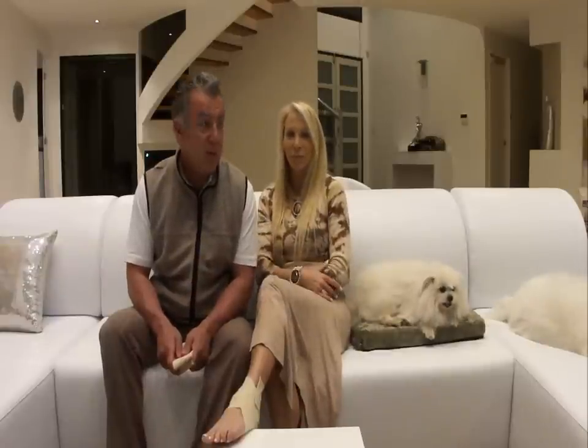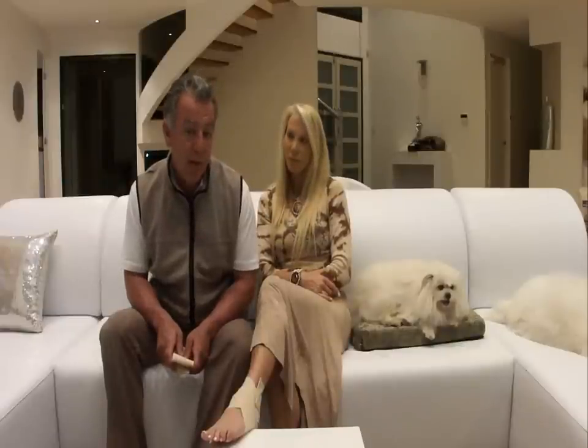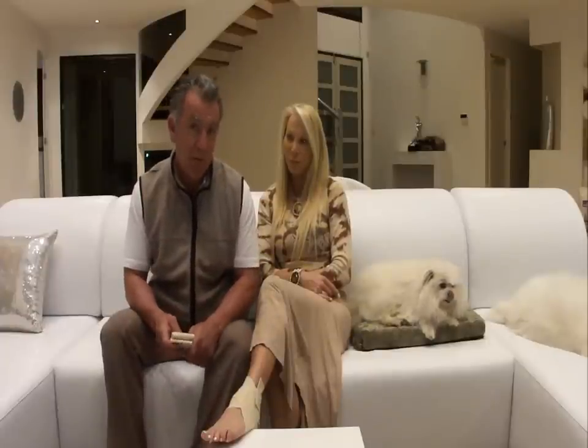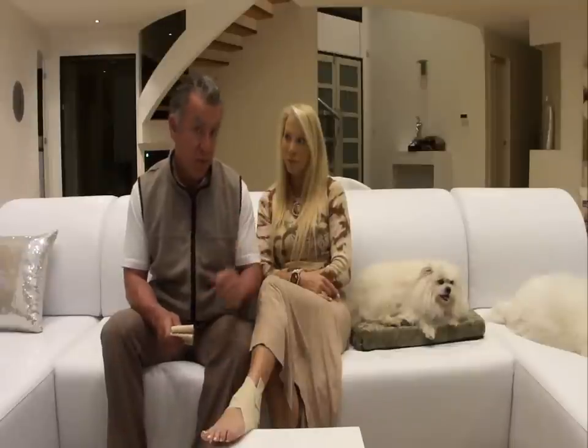Cameron and Janice here from Magnetic Experience. Today we're going to talk about the Magnetic Ankle Strap. Janice and I have been selling magnetic products for 10 years, and Janice herself has actually been selling them for over 30 years now and manufacturing them herself.